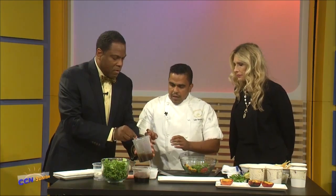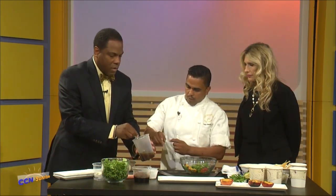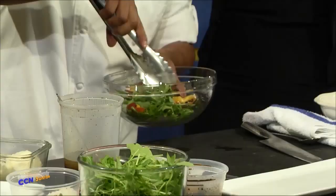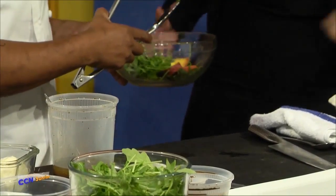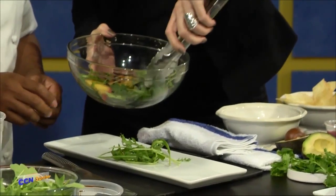That's a champagne vinaigrette with a little bit of olive oil, salt, and pepper. Champagne vinegar is very light in flavor. So we're going to toss the salad a little bit right here. Do you want to help me? Sure, I can do this. So we're going to put the lettuce right in the middle of the plate. More the lettuce and not the peaches?